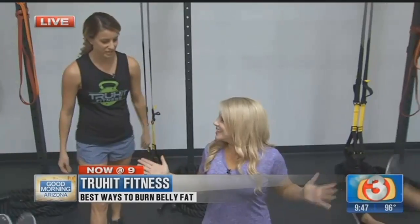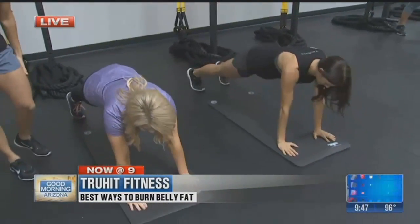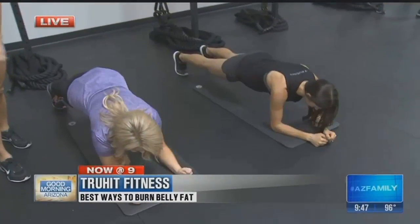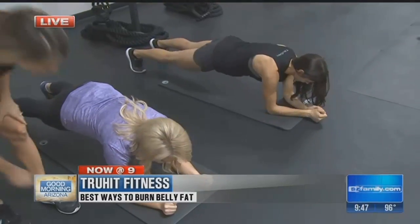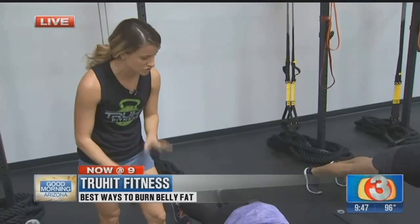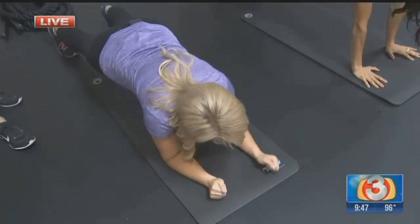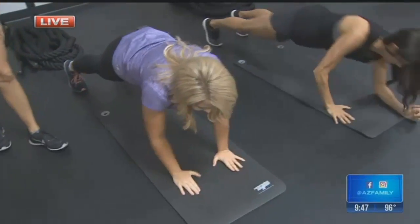Let's start with some plank up-downs. You're going to get in a plank position on your toes, keeping your core nice and tight so your body's a straight line. You're going to drop down onto your forearm, then the other one, and then come back up. Place your hand a little closer, just right under your shoulder, and you can switch sides each time so you're always working a different one. This is harder than it looks — it's hard to control your core. Try to keep your hips from swiveling.